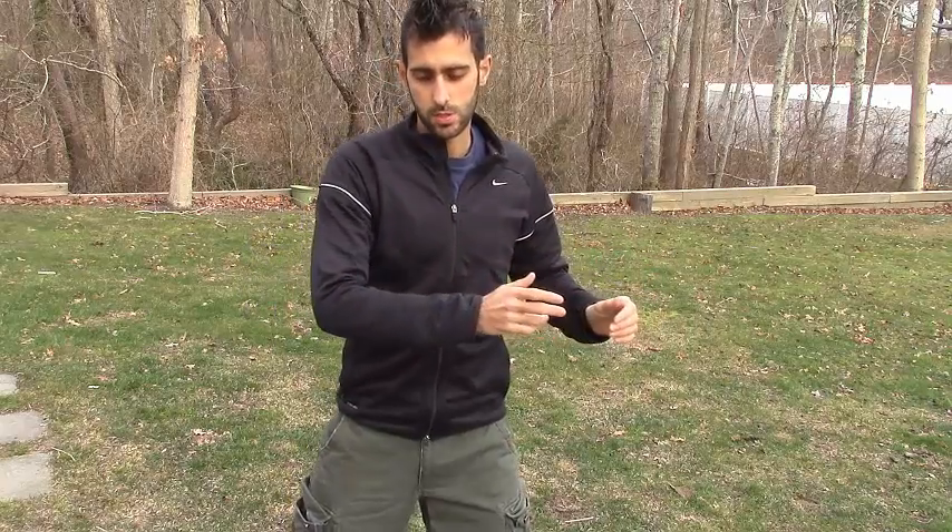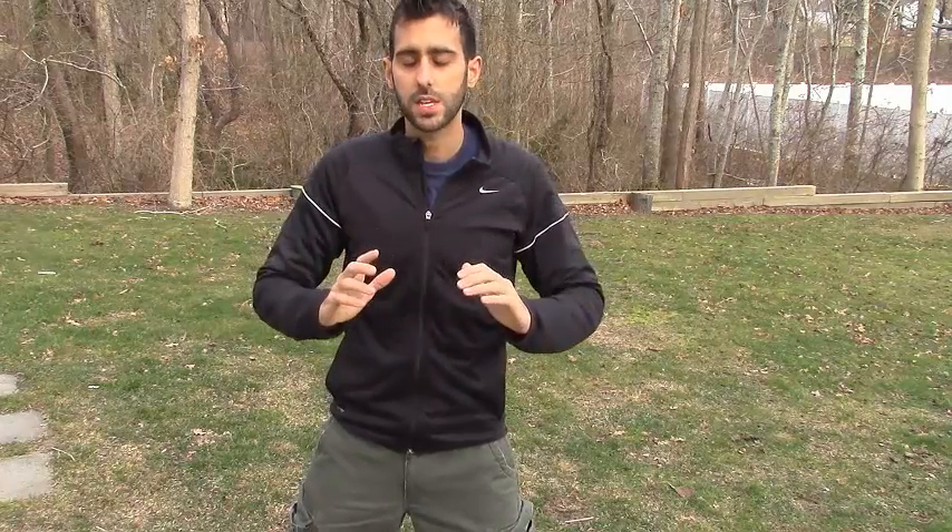Think positively, think about something you like while you're doing this. Think about someone you love — your kids, your spouse, anyone. Think about a place you love: the beach, a lake, a river. Think about something positive, smile while you do this, and I guarantee you'll feel so much better. And that goes for all three of them — thinking positively, smiling, thinking about things that you love.